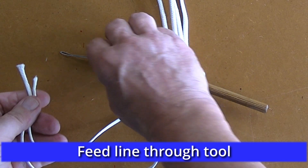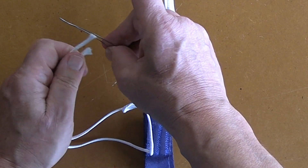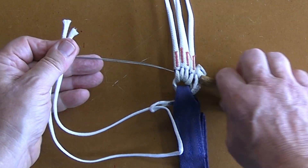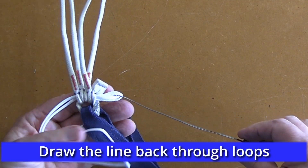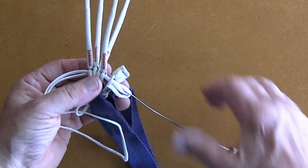Feed it through the finger trapping tool. Then draw the line and the soft link loop through the lines until it emerges through the loop under the tab.